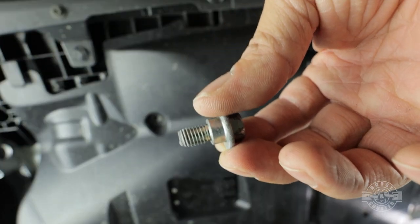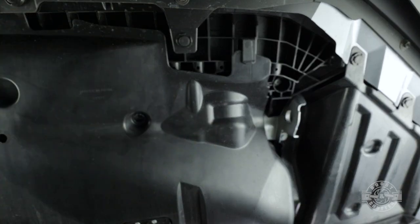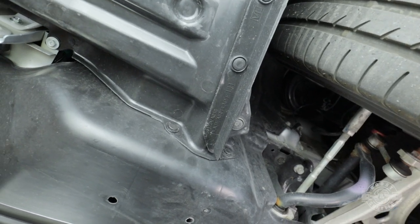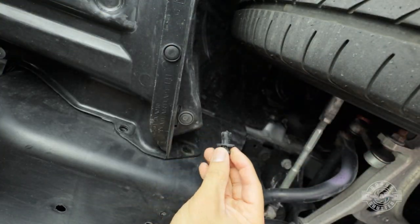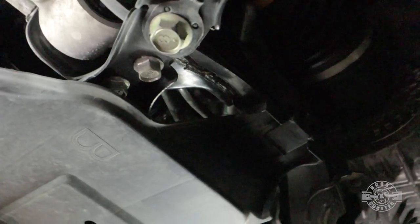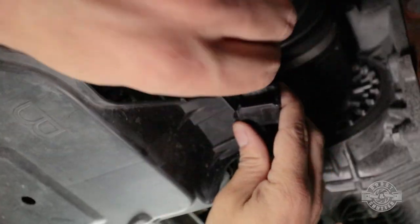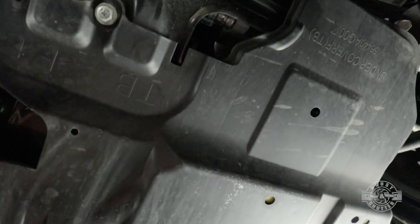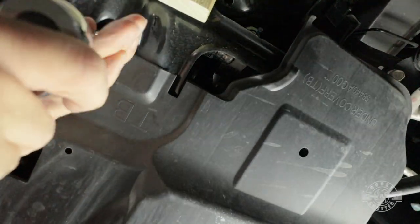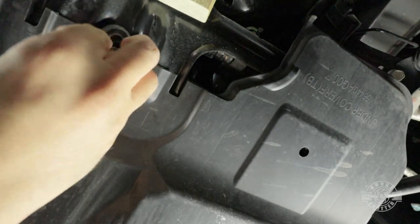Now we have to remove that pesky splash shield. Starting on the front left and working around — these two front bolts are 12 millimeter bolts. Then we have some pop clips, and a simple clip removal tool makes the job easy. There are three on each wheel well, plus a clip holding the splash shield to the frame that can be unclipped by hand, and another 12 millimeter bolt in the center. Note: this is for a 2015-plus STI; other years might have a different splash shield.